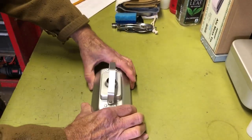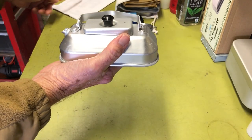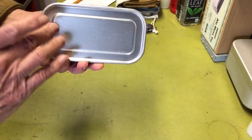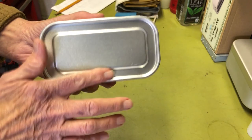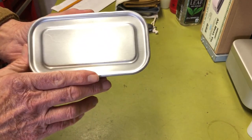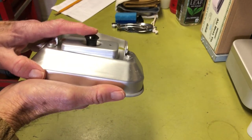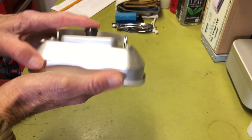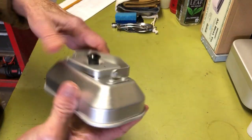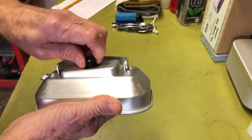Let me give you a couple of dimensions. The kettle is 6 and 1/8 inches or 140 millimeters in length. Width is 3 and 1/8 inches or 84 millimeters. And the height is 2 and 7/16 inches or 63 millimeters. It's got a handle that stands up.